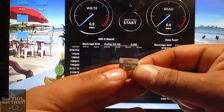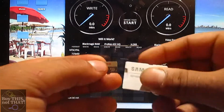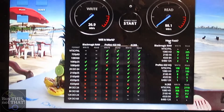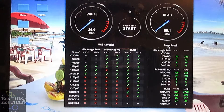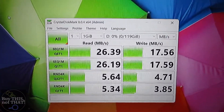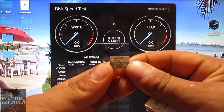Up next is the very popular SanDisk Ultra — this is the gray and white 128GB model, purchased from Amazon. Here are the results for the SanDisk 128GB white and gray: 27 MB/s write speed and 88 MB/s read speed on the Mac, and 17 MB/s write speed and 26 MB/s read speed on the HP.